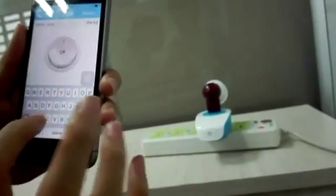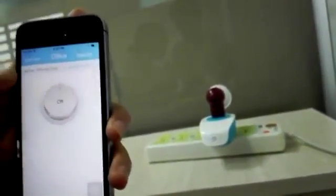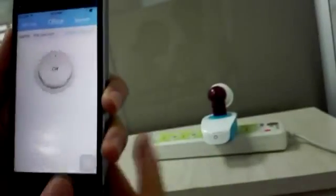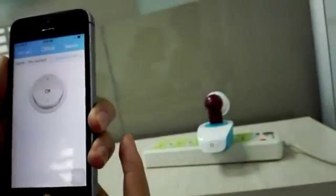How about 'socket'? Okay, now let's open the app again and you can see the name is 'socket'. Let's try it again: 'Turn on the socket.' Okay, Siri has turned on the lights.